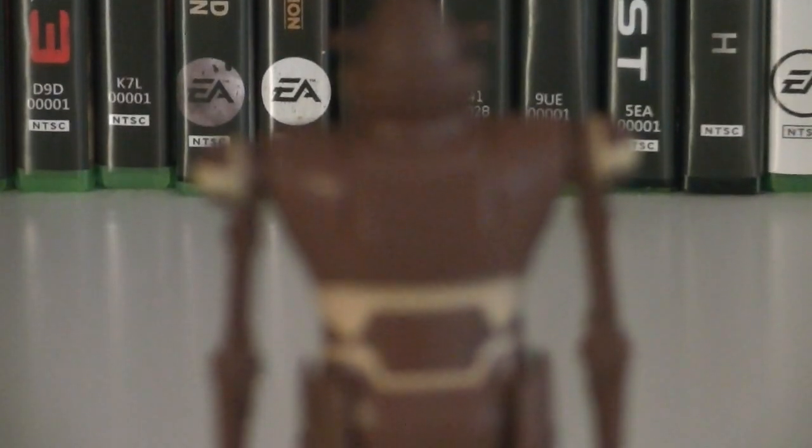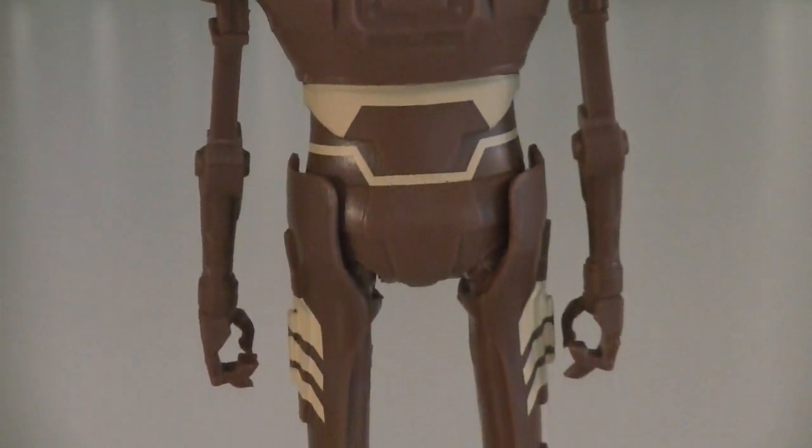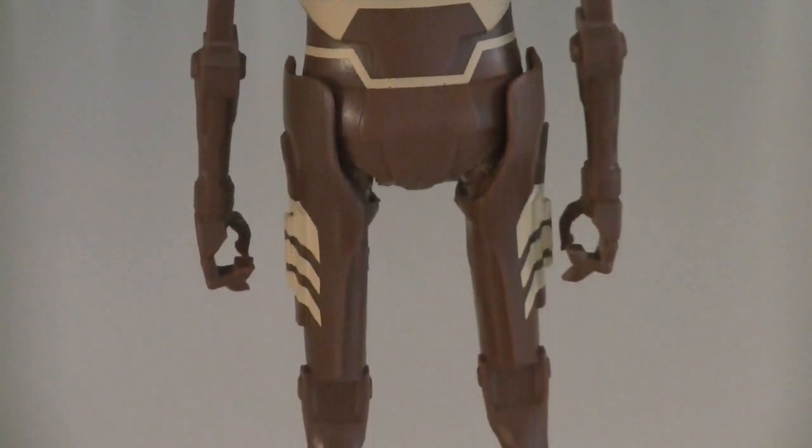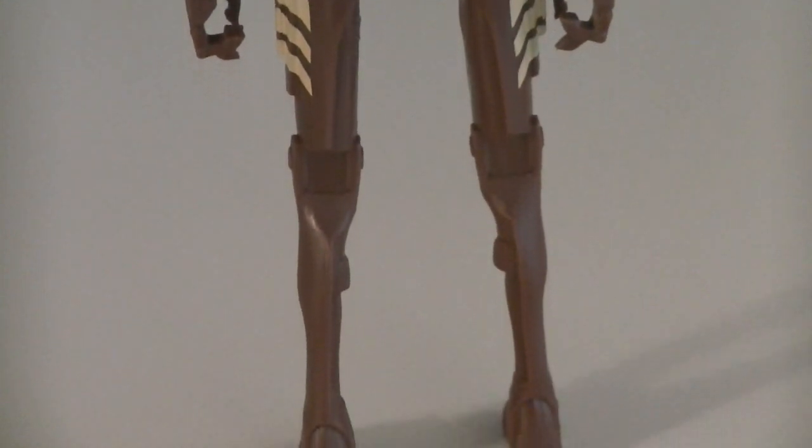When it comes to the fine sculpt details, the figure is a lot less detailed in that aspect. But the paint applications are nice and crisp, especially the yellow accent details that are throughout the entire figure, which work really well for the overall light brown base color.